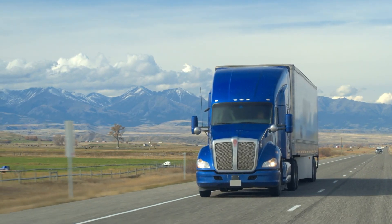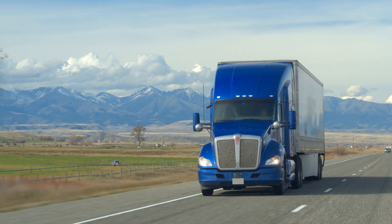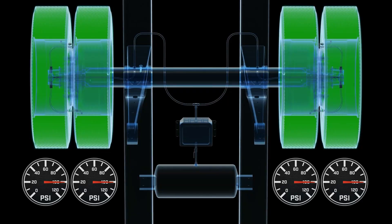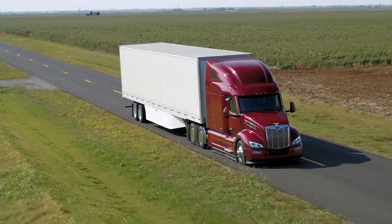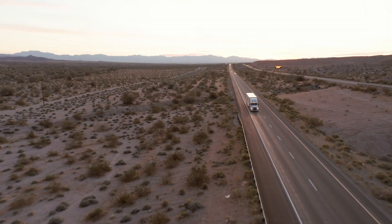In this real-world scenario, one of the tires is underinflated due to a small leak. This mismatch forces the properly inflated tire to carry more of the load, increasing stress, accelerating wear, and reducing overall performance. Even a slight difference in pressure can lead to costly downtime and compromised safety on the road.